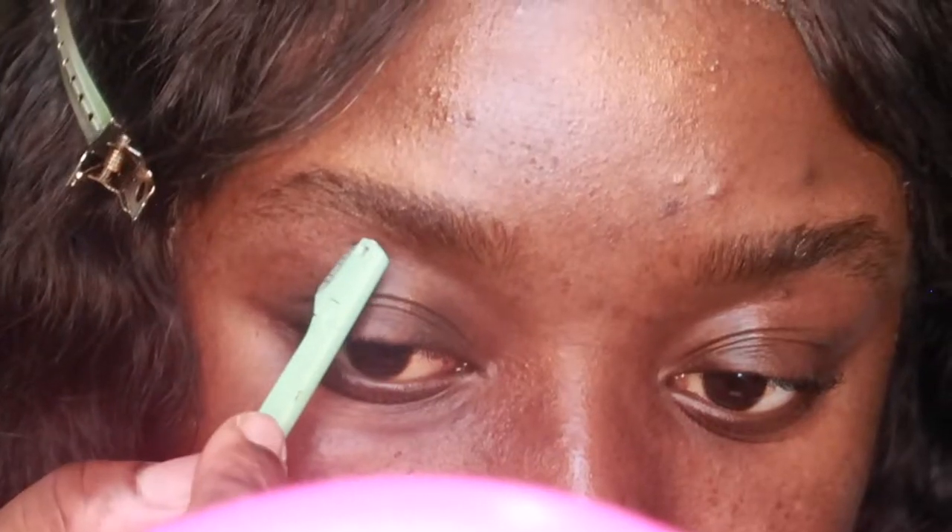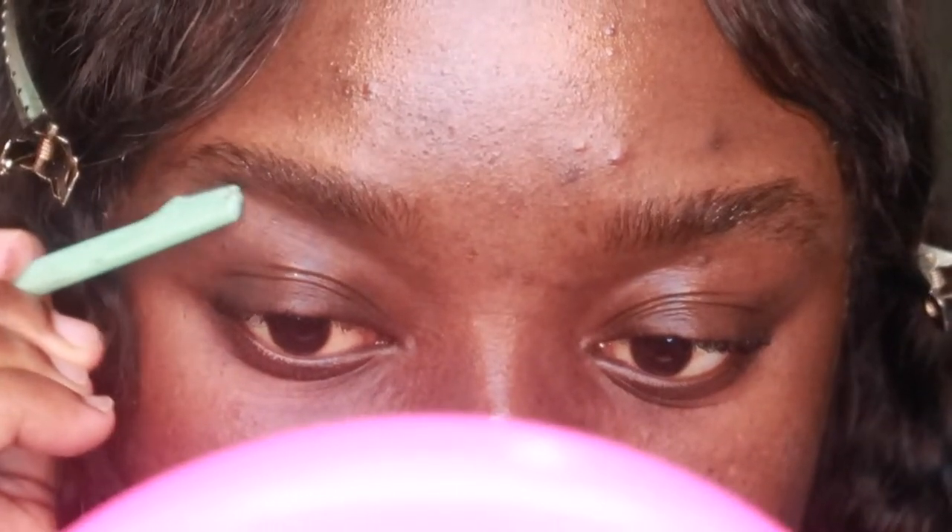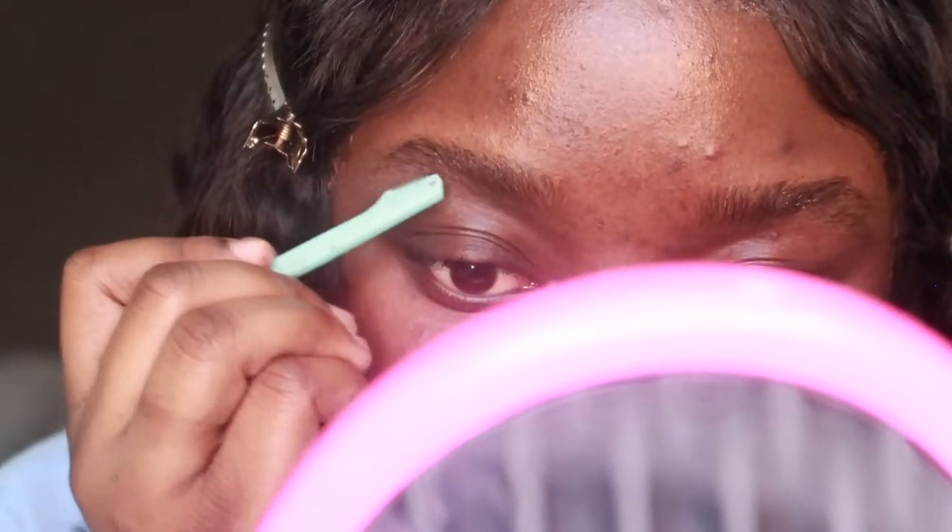I'm starting off with this brow kit that I got a while ago from Ross. It came with two tweezers, a brow razor, and brow scissors. I'm starting off by using the brow razor to pretty much shape the bottom of my eyebrows. This razor was actually dull by this point because I got this kit so long ago.